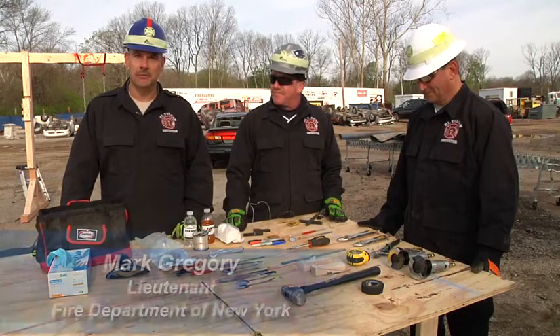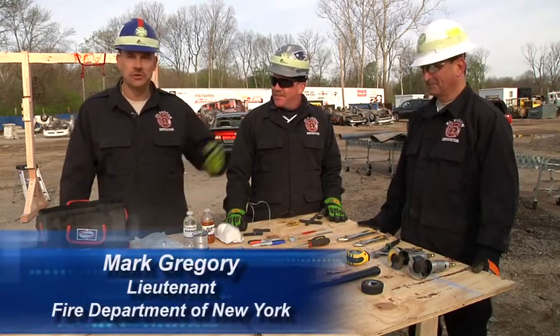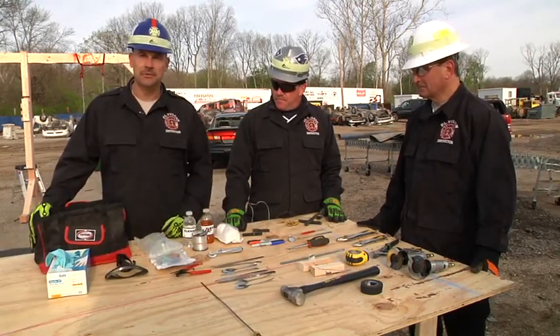Welcome to Fire Engineering's Training Minutes. I'm Mark Gregory, along with Pat Nichols and Jim Sanders. Today we're going to discuss creating a man and machine bag.